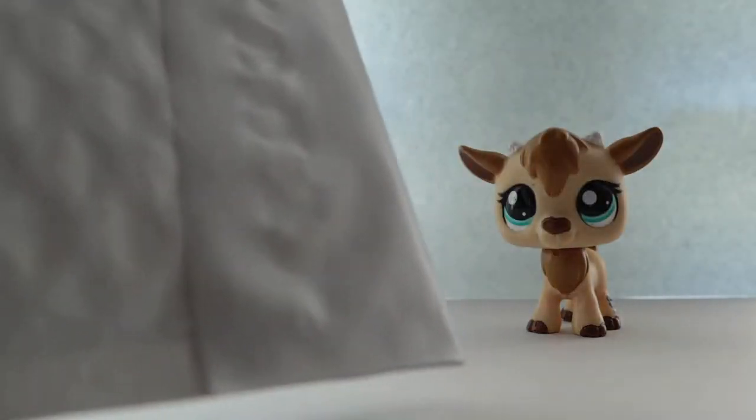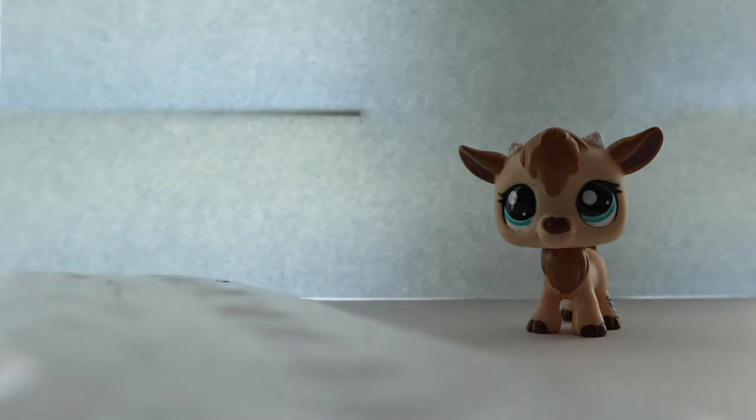So this is the package. I haven't opened it yet and I'm really excited to open it. So let's do that with my scissors.